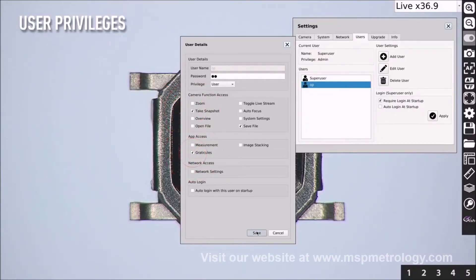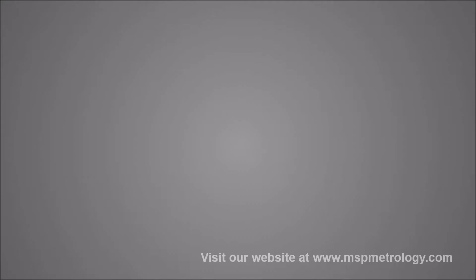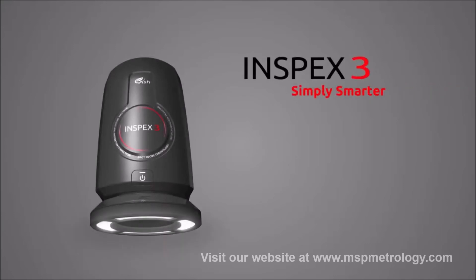Control user privileges utilizing the InSpecs 3 system settings. InSpecs 3 — simply smarter.